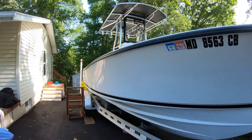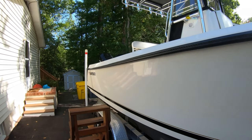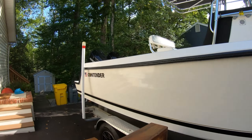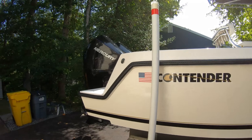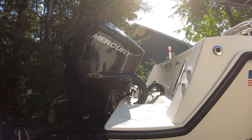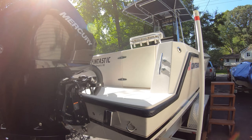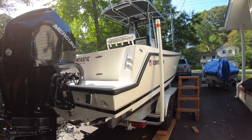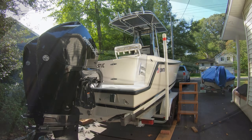The length overall is 25 feet 3 inches. The beam is 8 feet 6 inches — that's pretty common in this size boat, around 8 and a half feet wide. This one has the twin 200 Mercurys. I have a repower video on the channel where I go into much more detail regarding performance and weight.